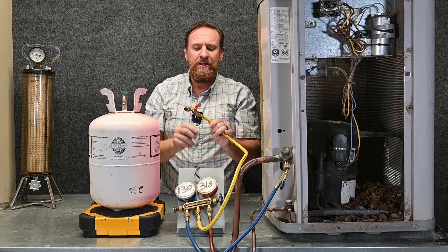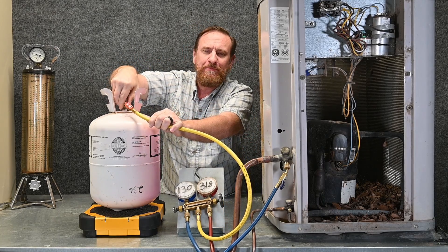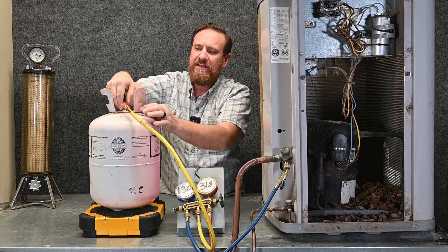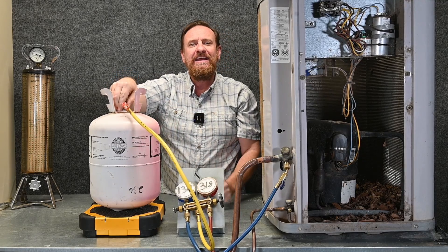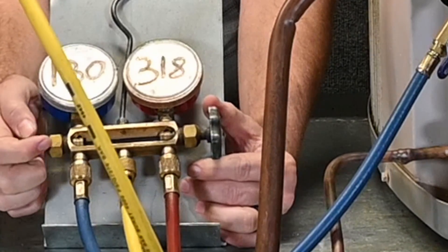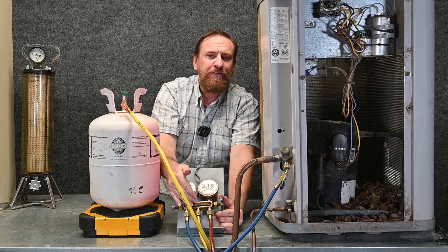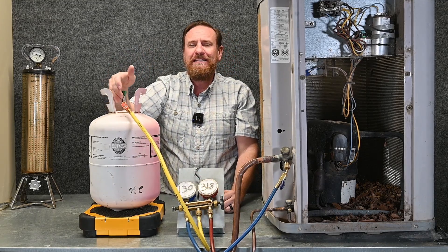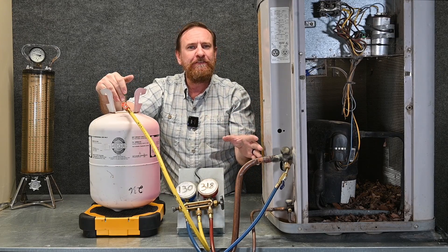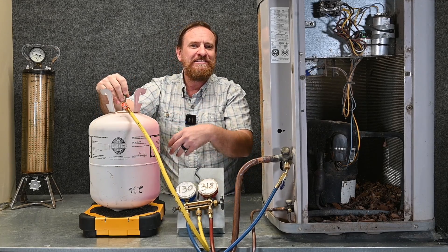I'm going to open the valve on this hose and attach it to my refrigerant tank, but I'm going to leave it loose — notice this is a little different step from how we did it with the automatic low-loss fittings. I leave it loose on the tank, then open up my low-pressure side on my manifold gauge set. Refrigerant is going to flow through the blue hose, through my manifold gauge set, through the yellow hose, and it's going to be purging out of this connection. I'm using the low-pressure vapor refrigerant in the system to push the contaminants out of that yellow hose — maybe dirty air, maybe moisture, maybe refrigerant from the last service call.